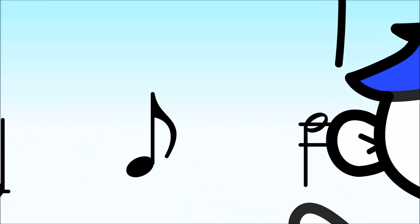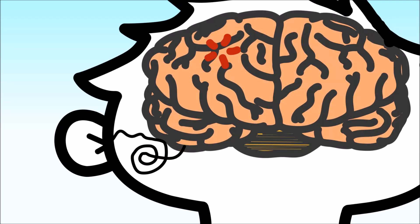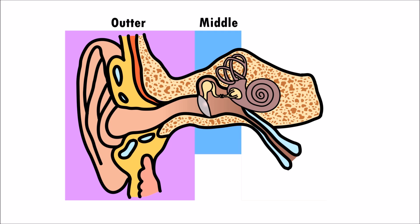Your ears collect sounds, process them, and send the sound signals to your brain. The ear is divided into three parts: the outer ear, the middle ear, and the inner ear.